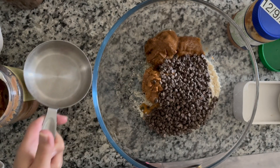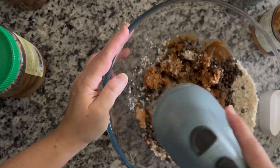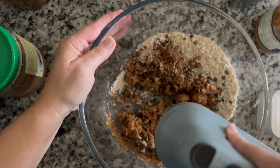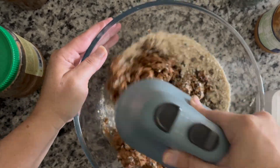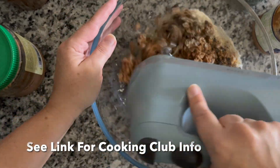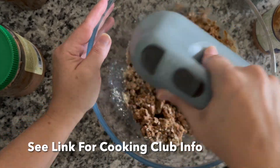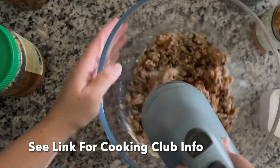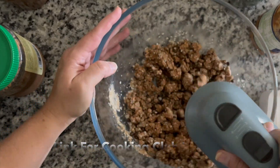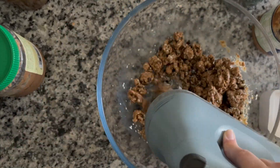I'm going to show you two ways to make protein bites. The first way I do have the recipe for in the cooking club. Every month I share four recipes and tutorials, and we also have a live cooking class at the end of the month. This month we're making tomato soup and grilled cheese sandwiches — we're going to be done and eating within an hour.